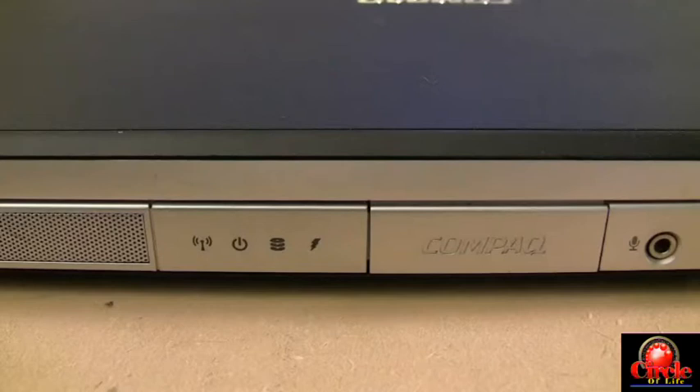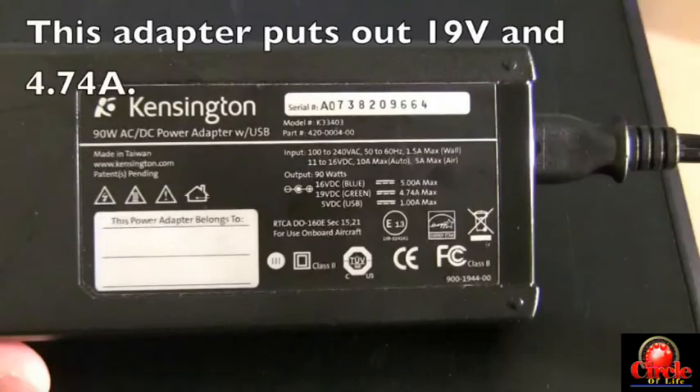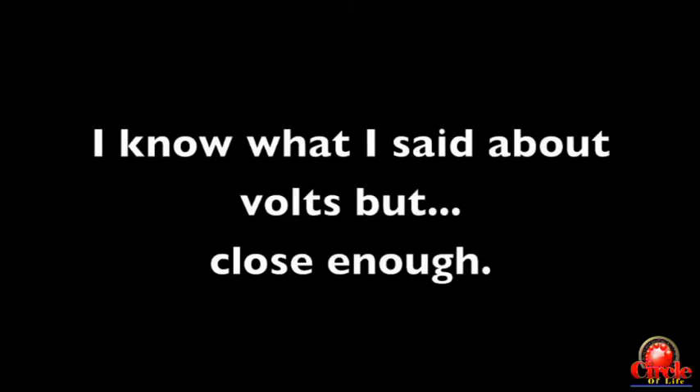Going back to the Compaq computer — the adapter in use puts out 19 volts and 4.74 amps. This computer only requires 3.5 amps, so 4.74 is higher than 3.5 and the adapter does have the capability of powering the machine. Regarding the voltage, the adapter says 19 volts and the computer takes 18.5, but that 0.5 volt difference is close enough — 18.5 and 19 are effectively the same for most adapters.